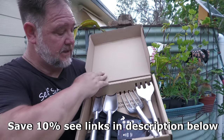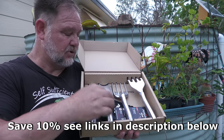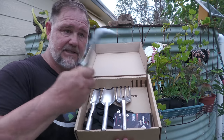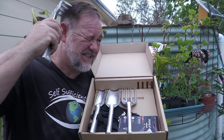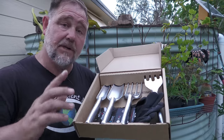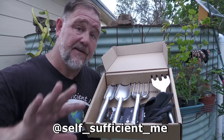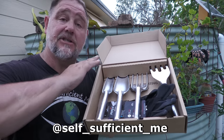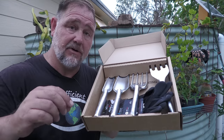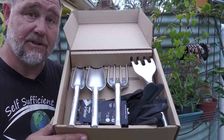You can buy a box like this — fairly reasonably priced. Open it up and it comes nicely presented. You've got the small trowel, the wider trowel, and two different types of garden forks. If you follow me on Instagram over the next week or so, I'll be giving away five boxes of these to ship anywhere around the world. Go there and I'll let you know how you can enter the competition to win a box for Christmas.